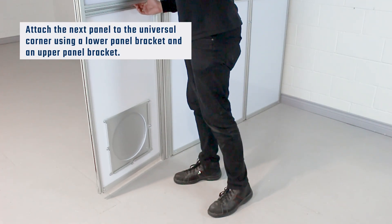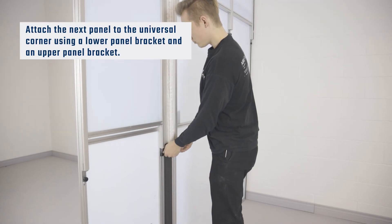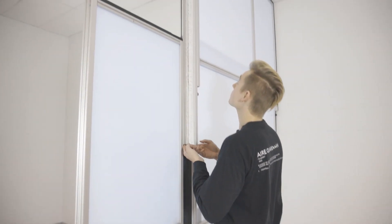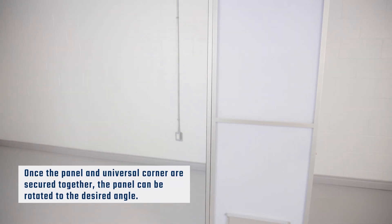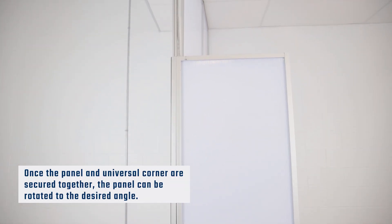Attach the next panel to the universal corner and raise the upper panel of the universal corner to the desired height. Once the panel and universal corner are secured together, the panel can be rotated to the desired angle. Raise the panel to the ceiling and secure it in place by using a ceiling bracket and adjusting the channel.